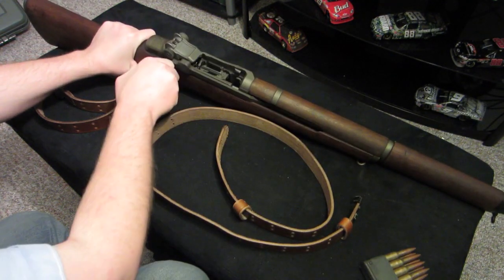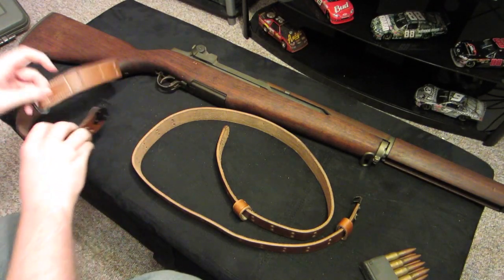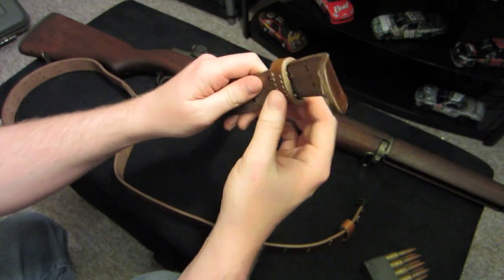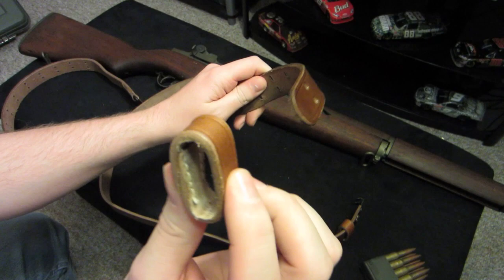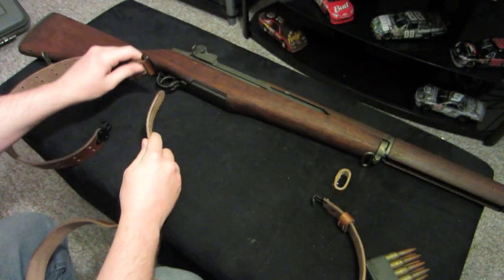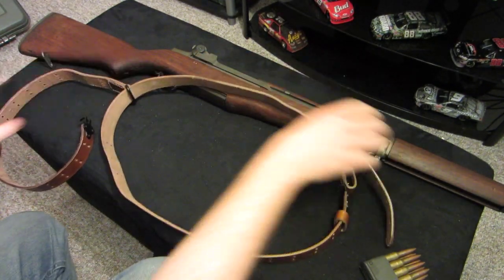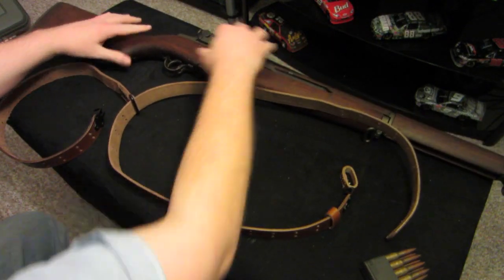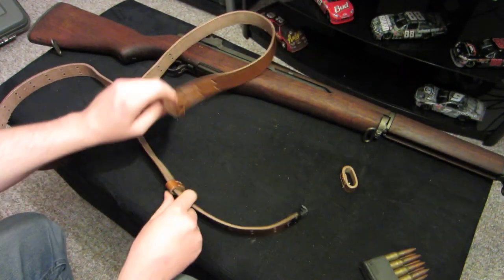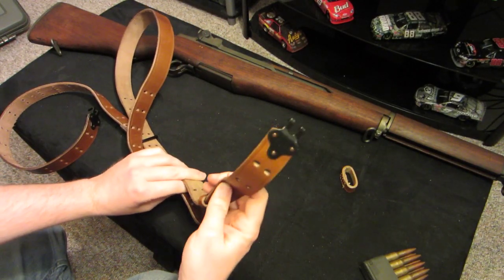First of all, the shell is unloaded. What it says to do first is you're going to take the smaller sling — these are called keepers — you're going to want to take the first keeper off and then slide this end through this ring here.